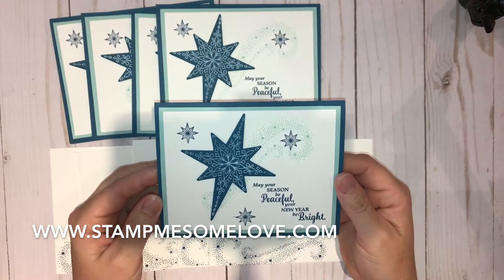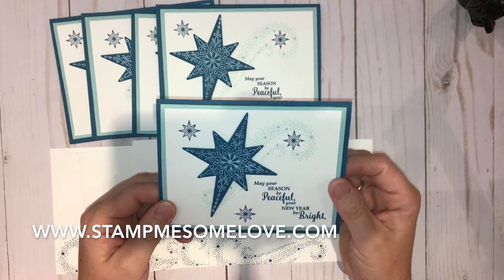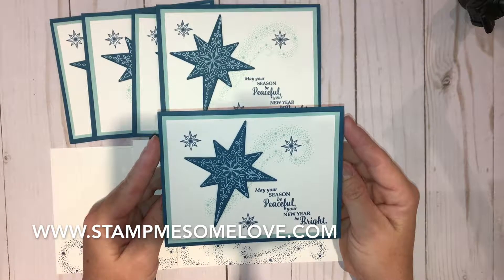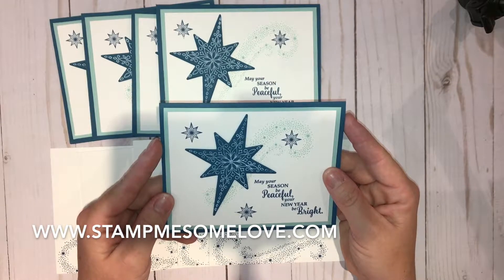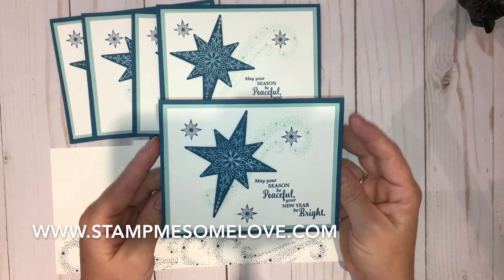Hey everybody, Brandi here doing my comments from my Stampin' Studio today. Stampmesomelove.com is my website, and today what I want to do is show you a Christmas card pack that I am going to be selling. These are all handmade cards and I use the Stampin' Up stamp sets to create them — of course all of my products are made from Stampin' Up.